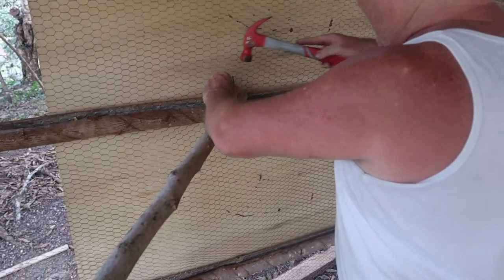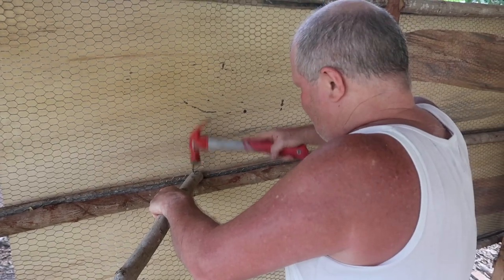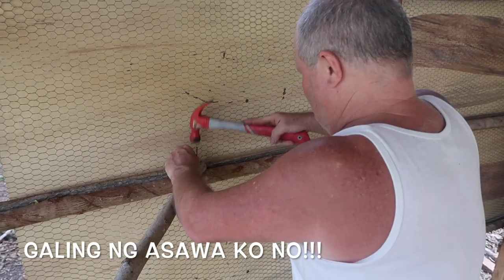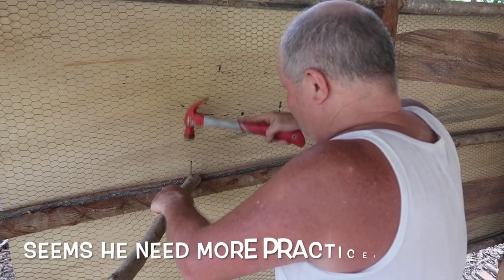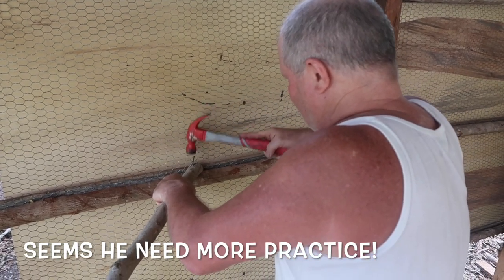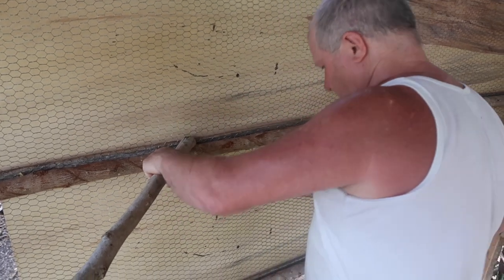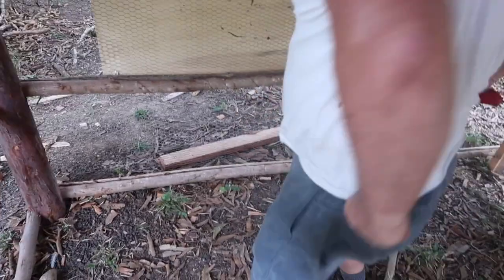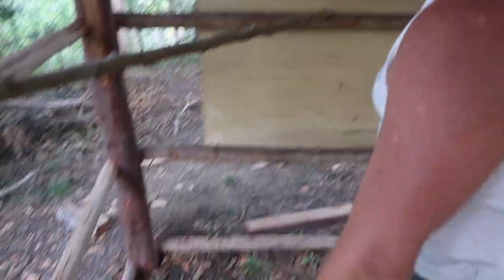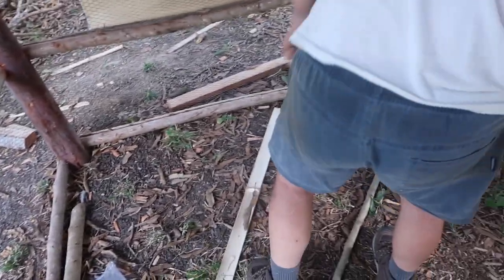I'll show you Ross how he does the nailing. You need more practice — but still, you did a good job. Now it's on. Oh hang on — no, that was done. They haven't done anything down the bottom.